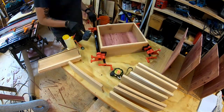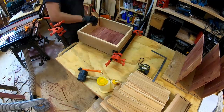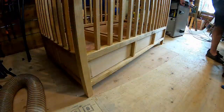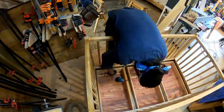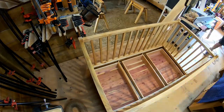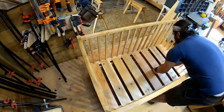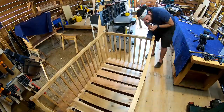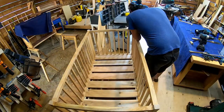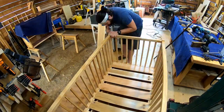The drawers are nothing fancy — I just put them together with biscuits and glue. I was rushing to get both pieces of furniture done in time for the baby to be born, but then the baby was a week late and I finished a little ahead of schedule. So perhaps I could have spent more time making the drawers a little nicer, but I didn't feel it was necessary to go crazy with dovetails on all of them.